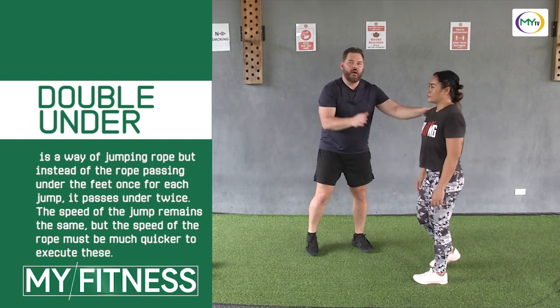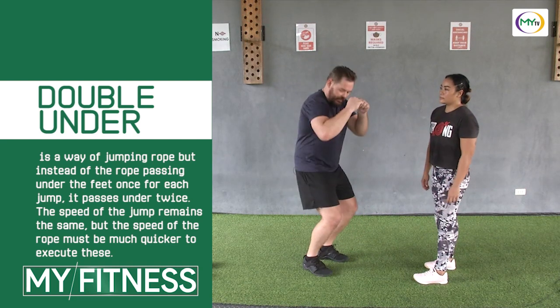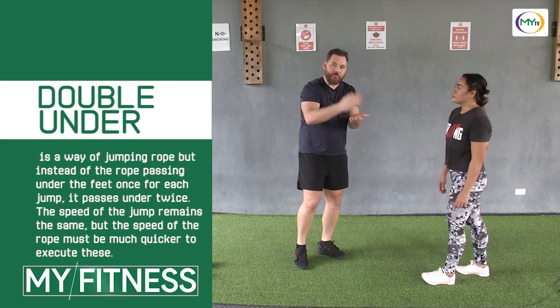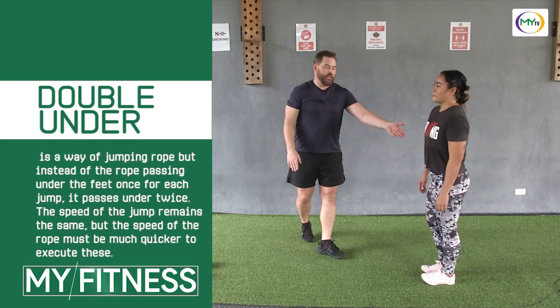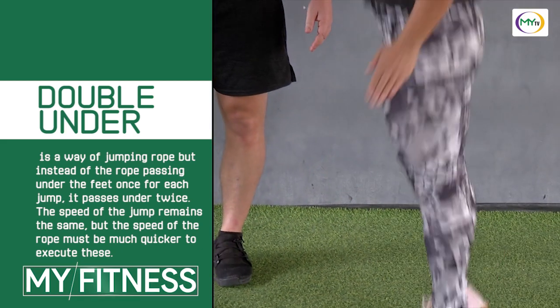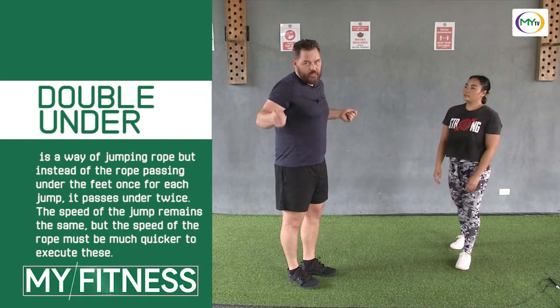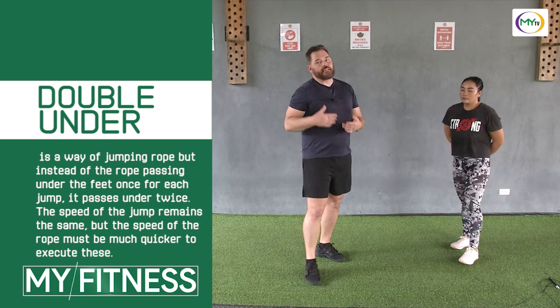We're going to show that one more time — watch how she's bouncing. She gets a little recoil on her hips, but it's not like she's squatting and jumping. It's a really fast bounce, tap, tap. Ready? Go. Bounce, tap, tap. Bounce, tap, tap. Bounce, tap, tap. Perfect. Rest. And that's something you're going to have to learn if you want to develop the double unders, but it just takes practice and timing.